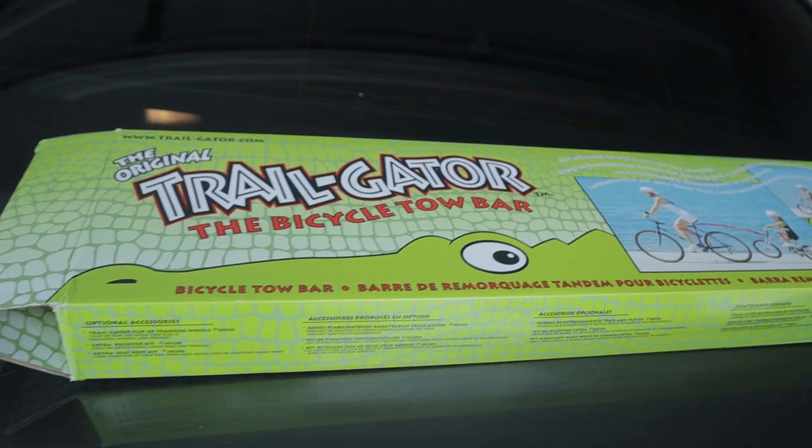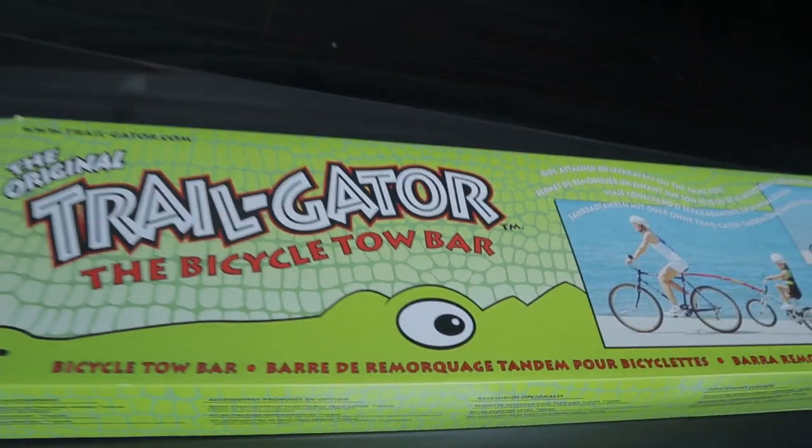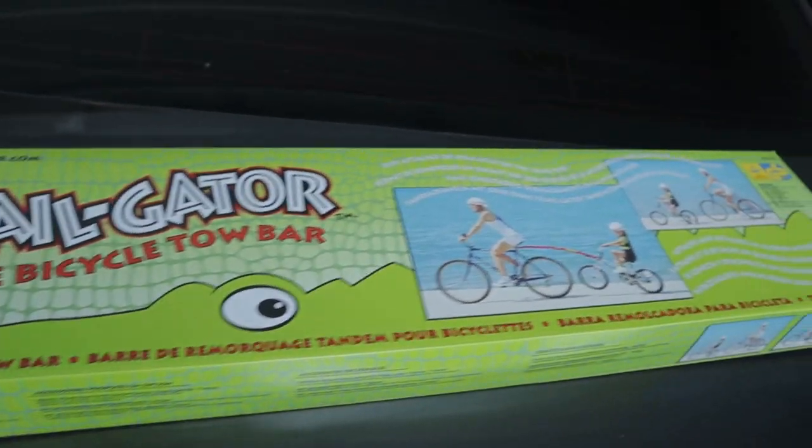Hello and welcome to the channel. Today we'll be talking about a Trail Gator bike tow bar. I'll be giving my review and impressions of using this product. I've been using this for about two weeks now, so I guess you can trust me.